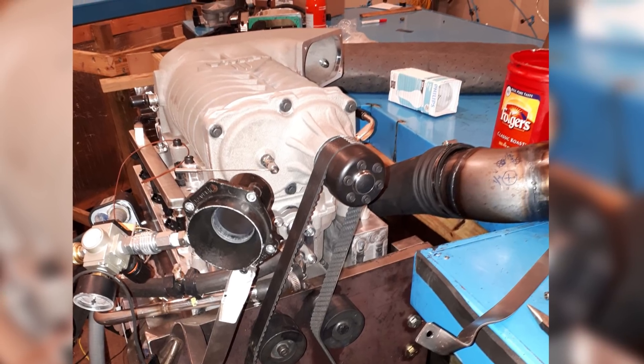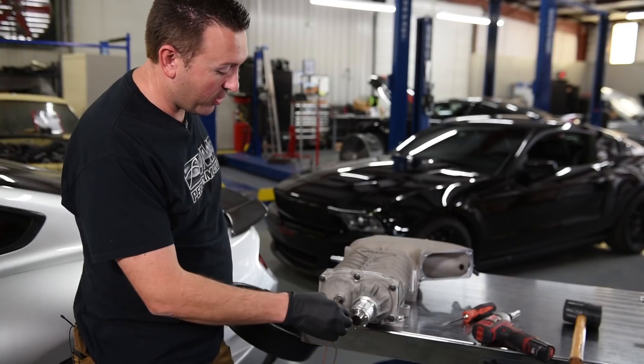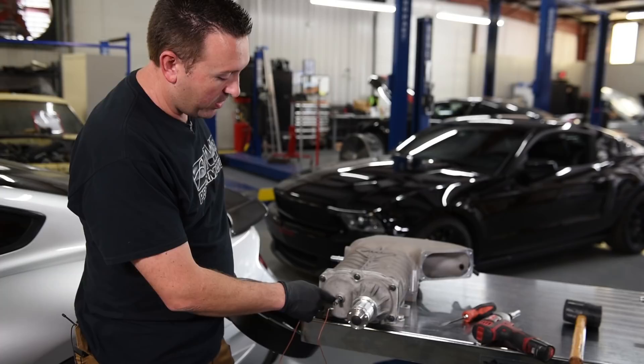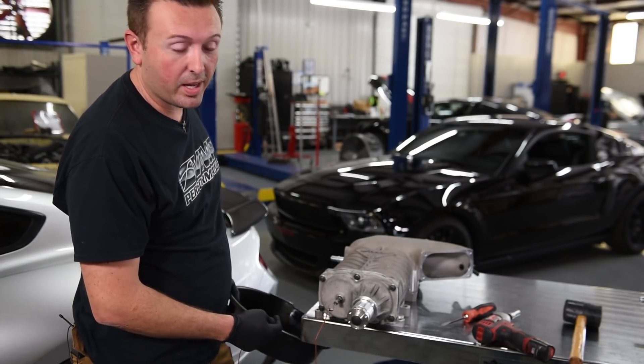When they ran the supercharger on the durability stand, they had all kinds of sensors hooked up. This is a thermocouple that's running into the oil cavity here to measure temperatures and basically see if anything's getting too hot.